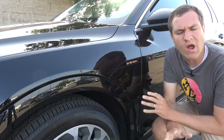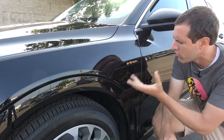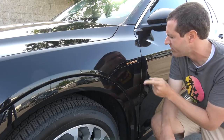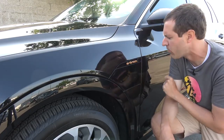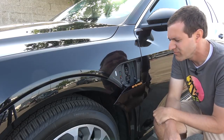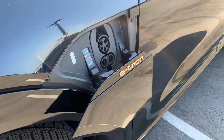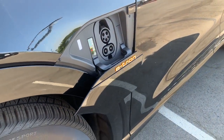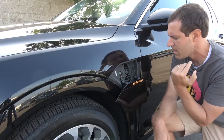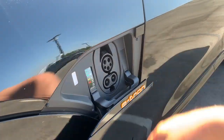My next favorite e-tron quirk is the charge door, and specifically how the charge door opens. It's located here. You look at it and you're like, how do you get it open? Do you push it? No, that doesn't do it. Instead, you push this little black button at the top right of the charge door, and then it automatically sort of lifts itself down to reveal the charge port. I absolutely love how that operates. When you go to close it, you just push the button and then it lifts itself back up — much better than a manual opening charge door like so many other cars.